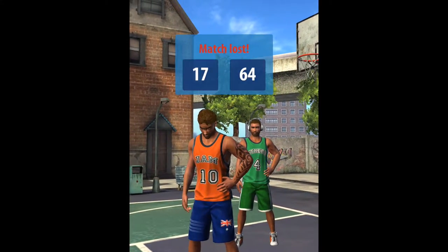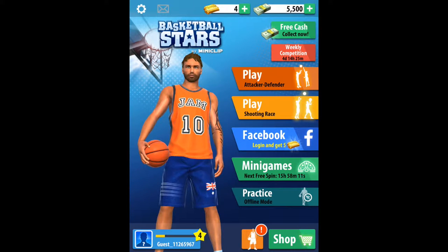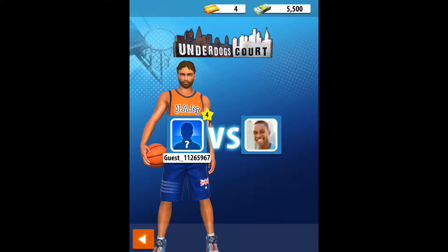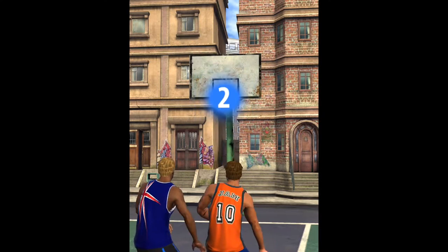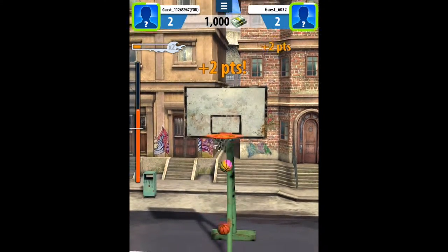I did lose that terribly — he beat me 64-17. I think he was really good, or I'm really not good. Either way. So we're against guest 6-0-3-2. He probably got the game fairly early on.